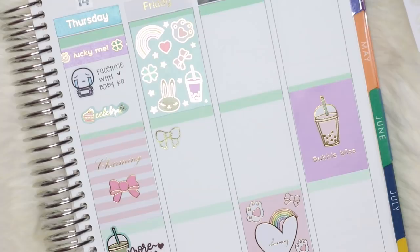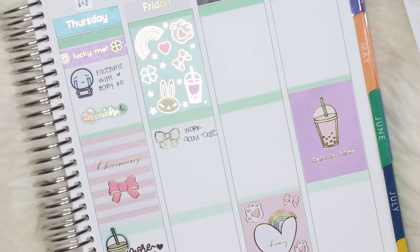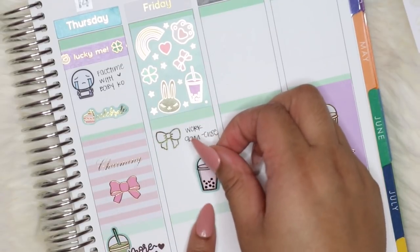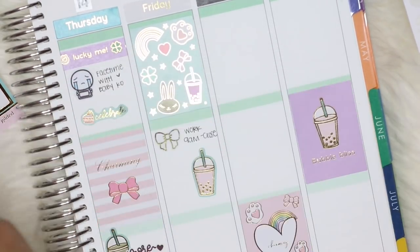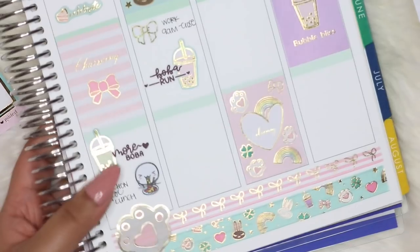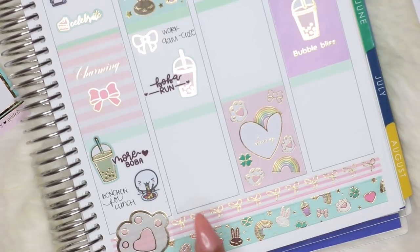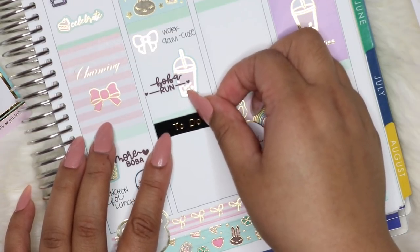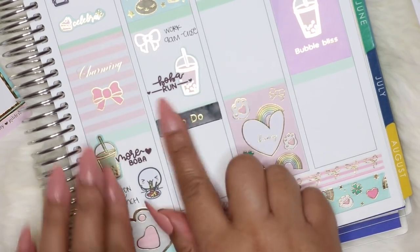I worked 9am to close on Friday. After that shift, I was going to pick up my cousin at work — and since it's right by Kung Fu Tea, I of course picked up more boba. I'll use a 'boba run' sticker since I already used the 'more boba' one, just to add some variety. After that I was running a bunch of errands, so I'm using a checklist to mark all the places I went. Nothing really exciting, but just to remember what happened in the day.